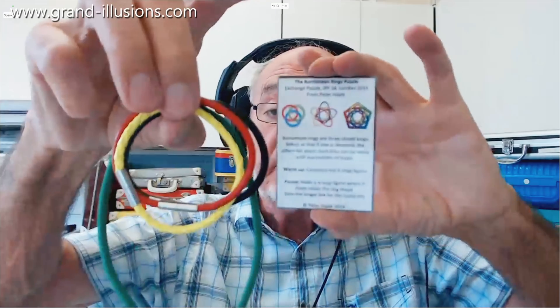There's one more development which is very good indeed — it's been designed by Peter Hayek, who in 2014 gave it out at the big puzzle party in London. This is the card he had with it, and this is what he provided: three rings and an extra big long one.